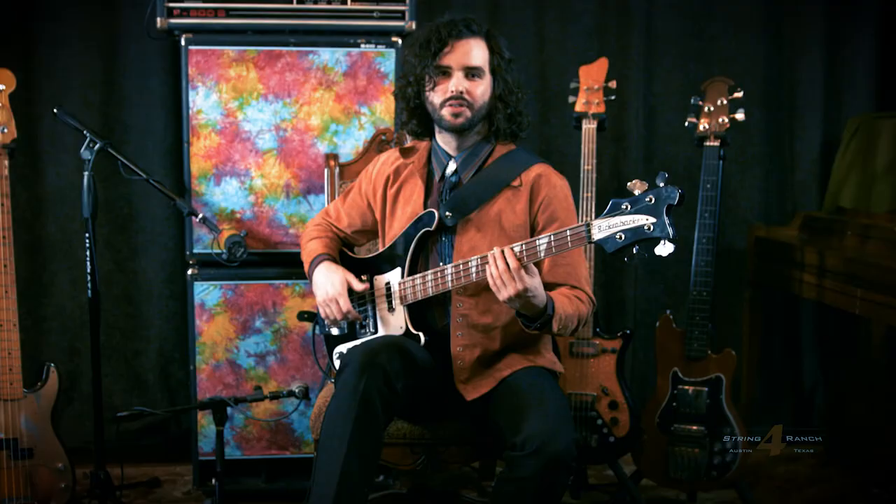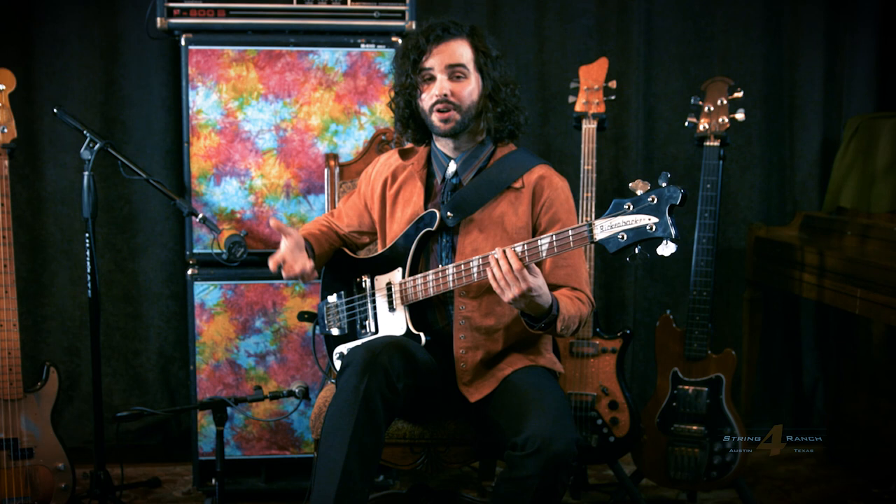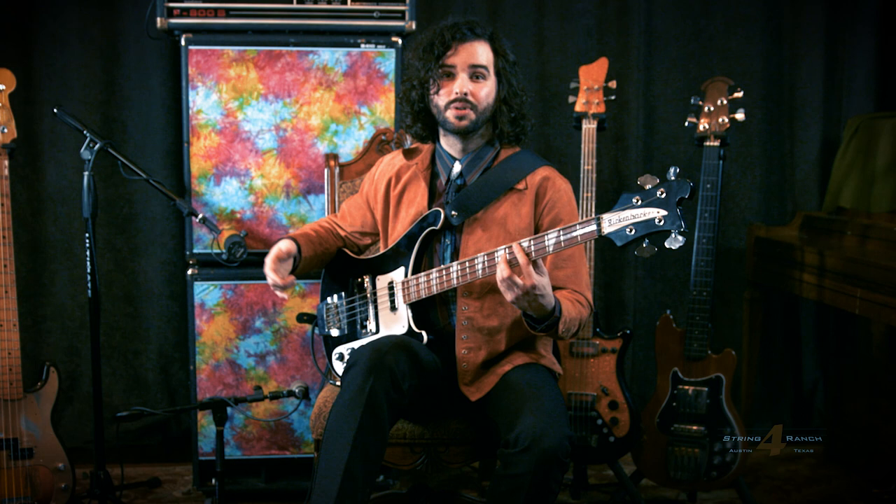Rock bass guitar playing is really exciting to me because it has a long history of experimentation and people really pushing the limits of what the bass can do — whether it's in more jazz or experimental fields like Les Claypool or Jaco Pastorius, or Lemmy with just all full-force drive and as much distortion as you can put on a bass. You should always feel free to experiment with your tone and just try to make it sound better. That's what I feel like I'm always doing and will continue to do as I play bass.